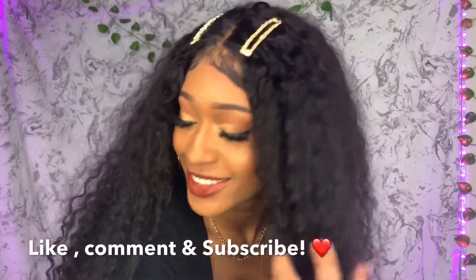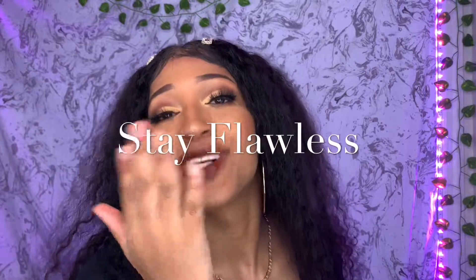This is the finishing look on how I style this Virgo Peruvian Curly Human Hair Wig. If you love the wig, the link will be in the description box down below. Thank you so much for watching. Don't forget to like, comment, and subscribe. Follow me on Instagram at FlawlessFia and remember to stay flawless — see you guys next time, bye!